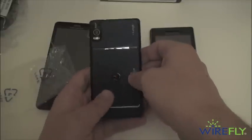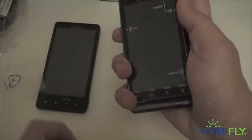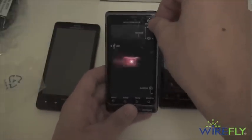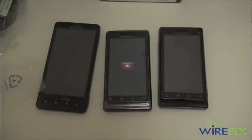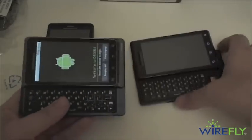The back cover slides in and then up to lock into place. We'll tap that power button — you do have a one gigahertz processor — and there's that Droid startup screen.